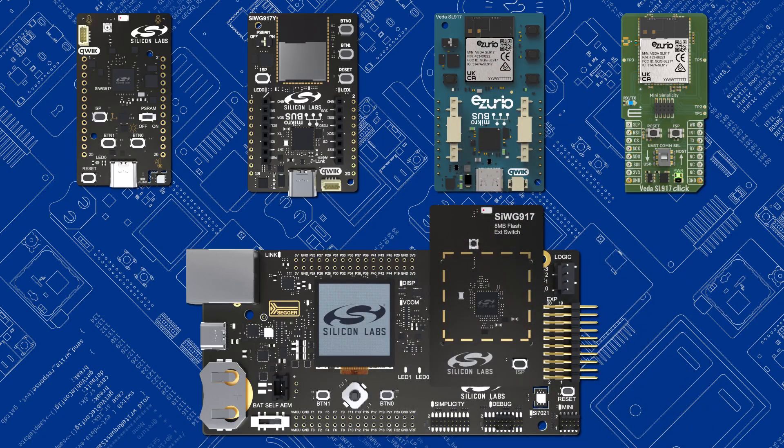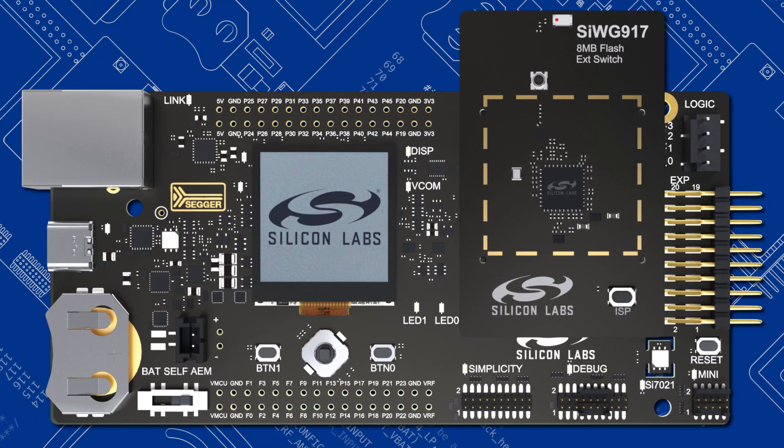We have a range of development kits to get you started. The Pro Kits feature a baseboard with radio boards that can be swapped out, allowing you to work with technologies like Bluetooth, Thread and Z-Wave in addition to Wi-Fi. The Pro Kit boards include buttons, LEDs and a screen.